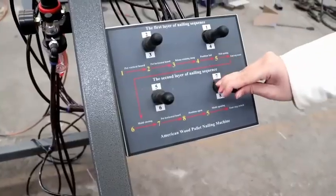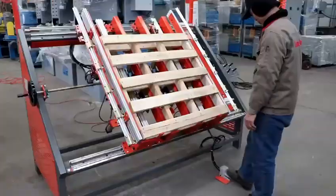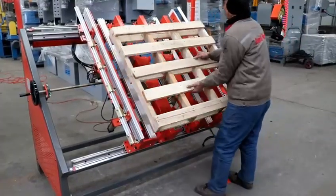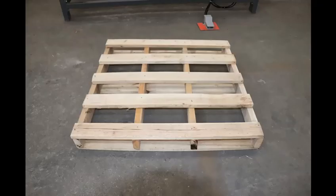Open button 8. Position Open. Open button 5. Mode Opening. Step on the foot switch with your foot, take the wood pallet down. The wooden pallet is finished.